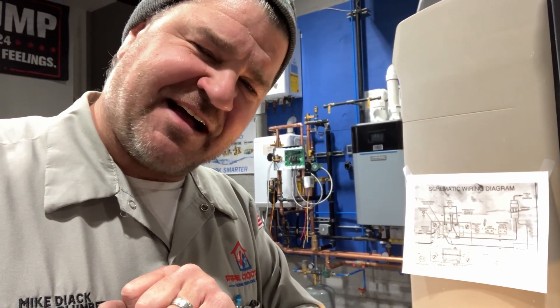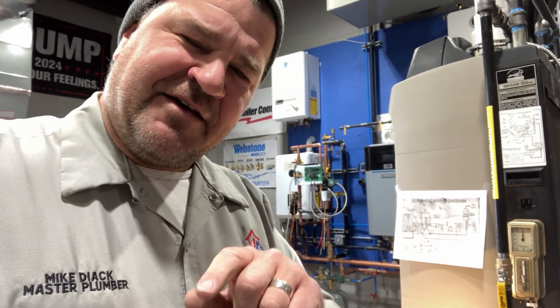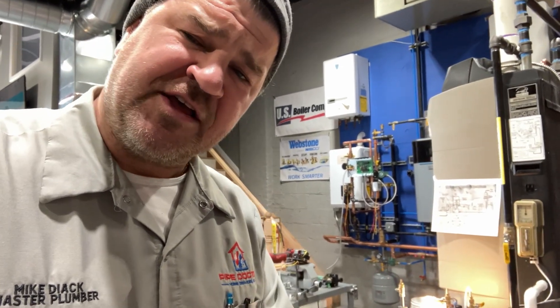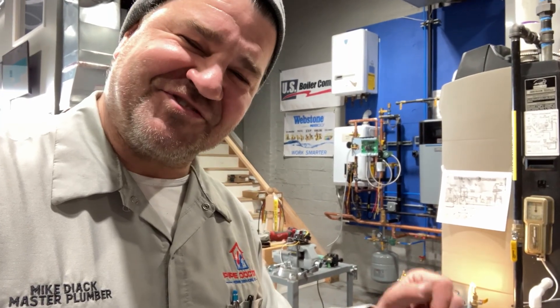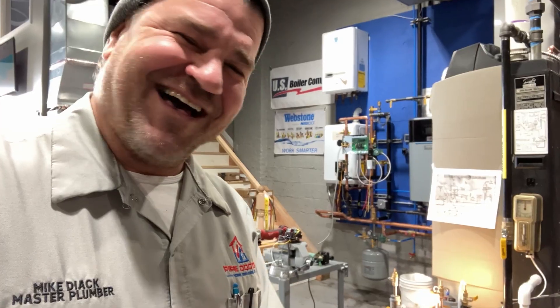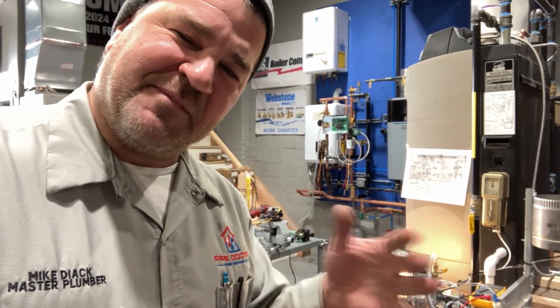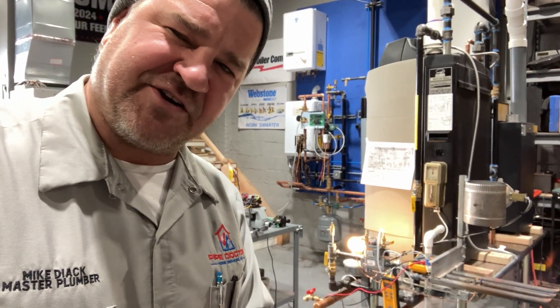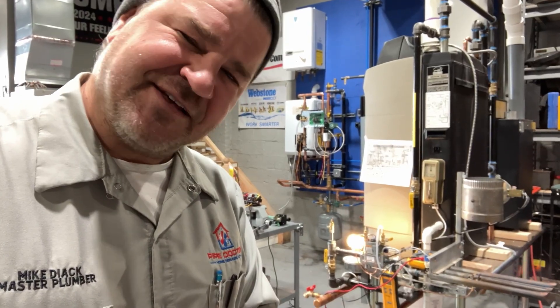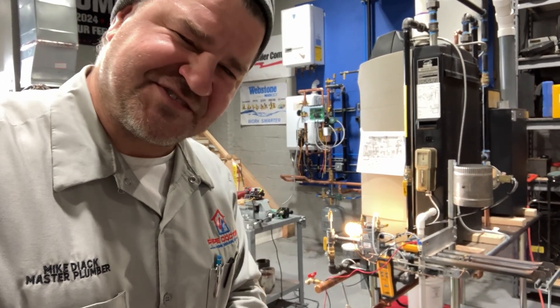So the next time you hear that click, you'll know exactly how it got there and what it does. Thank you so much for watching — if you enjoyed this video, smash that thumbs up button and leave your thoughts in the comments below. The best way to support the Mikey Pipes HVAC Training YouTube channel and the training center is by subscribing — there's no cost or obligation. Thank you so much for watching; until next time, be well, God bless, stay safe.